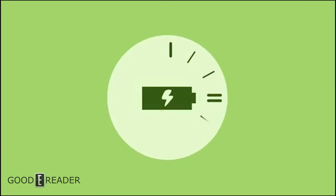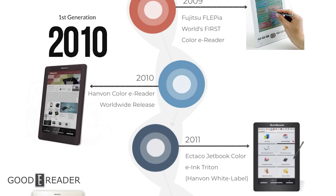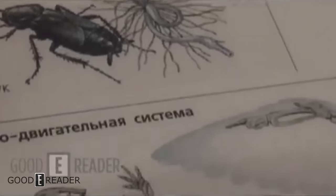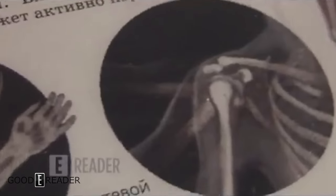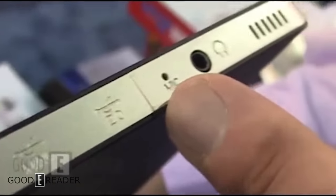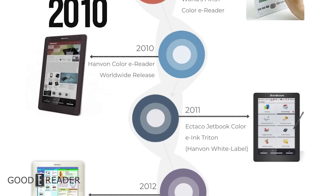And it paved the way for what happened in 2011. Ektako made the Jetbook Color, using the Hanwang device as its base — essentially a white-labeled device — with the same 9.7-inch 1600x1200 screen, speakers, SD, etc. It featured talking dictionaries, periodic table, calculators, and more. Ektako put a heavy emphasis on international language translation, even making specific devices dedicated solely to translation. This was seen as the first international mainstream release of a color device, and it actually spawned a sequel in 2012.